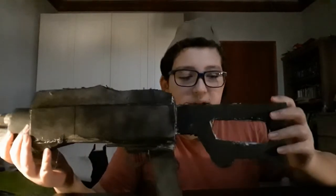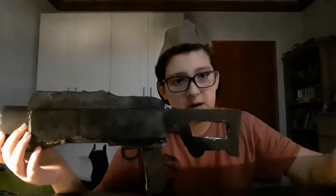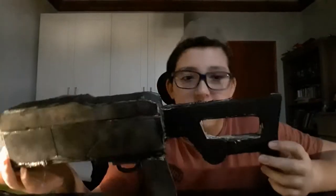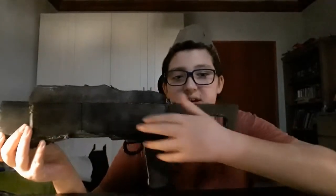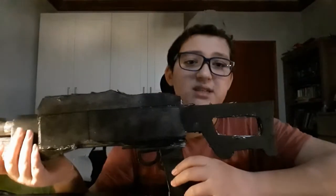I can throw out the barrel and there's a bit inside the gun. I made the stock out of foam board and I painted it brown, but you can't really see that because I'm not done painting it. The rest of the gun is black, as you can see.